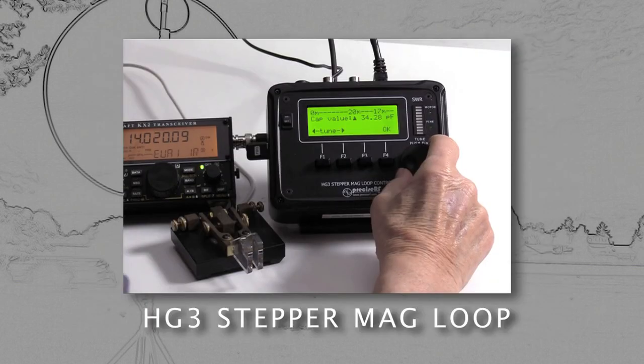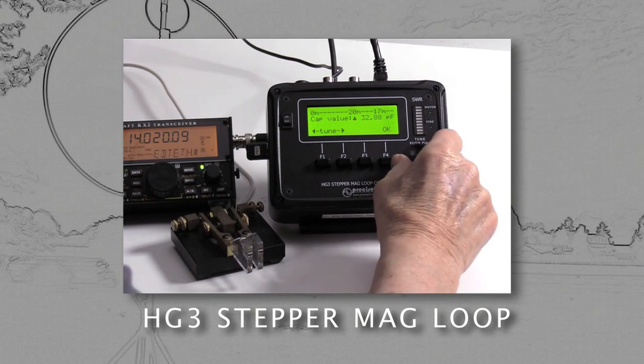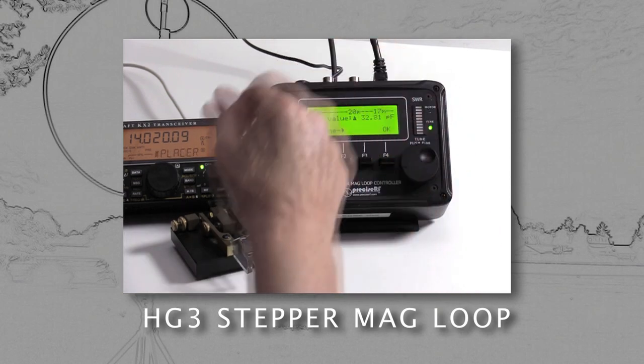So it's not recommended for quick band scanning unless the MLA has addressed these shortcomings. Fortunately, the Precise RF HG3 MLA was designed to overcome some of these limitations.